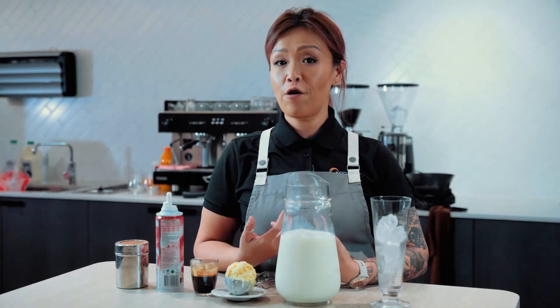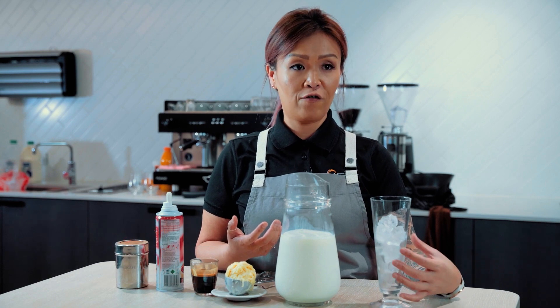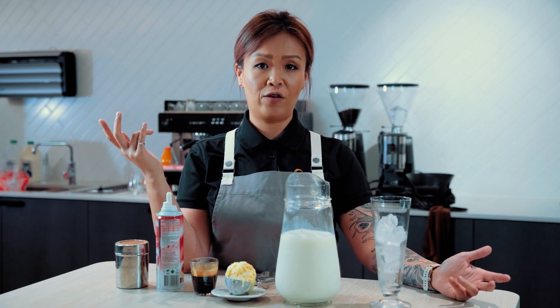In this section we're going to go over the espresso iced beverages. What I'm going to show you now is the traditional iced coffee. People do get confused about what is the difference between an iced latte and a traditional iced coffee.